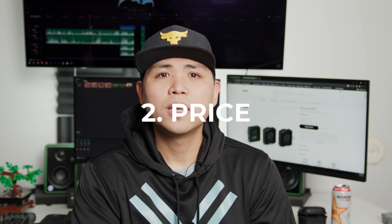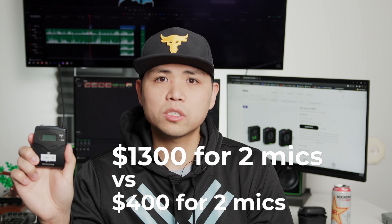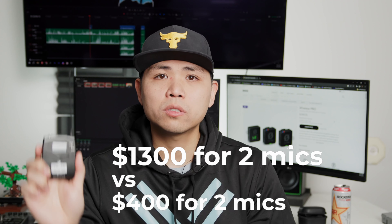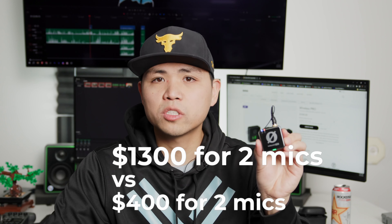Number two is price — probably the most obvious one in my mind. A set of the Sennheiser G4s is about $650, that's one body pack plus one receiver, and it comes with the microphone with a locking connector. Two Rode body packs and one receiver with a charging case is $400. So for us, we spent $1,300 on two G4 mics and two receivers, versus $400 for two Rode mics and one receiver.